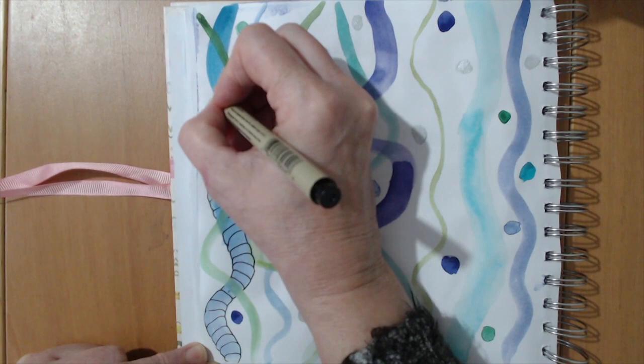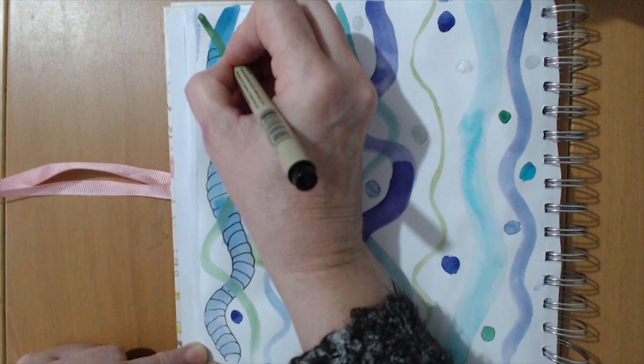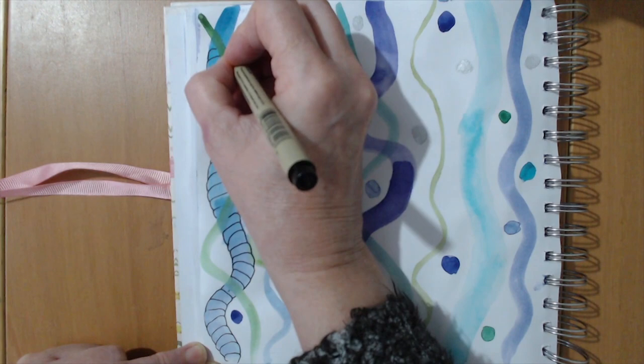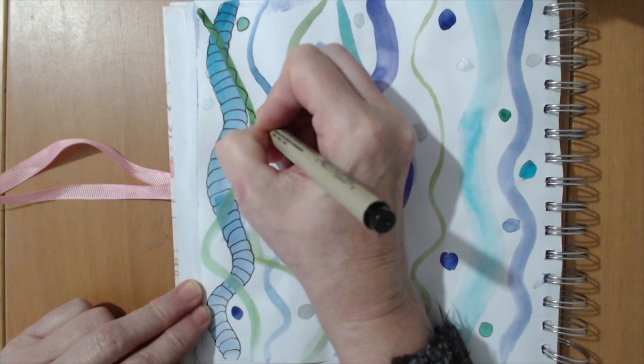All this is is doing little N shapes right up the length of the line. Don't forget not to go over any parts where another stem or line is going over the top of the one you're drawing on, otherwise it gets very confusing. For a thin line, I'm just going to do a wiggly line all the way down to the bottom.